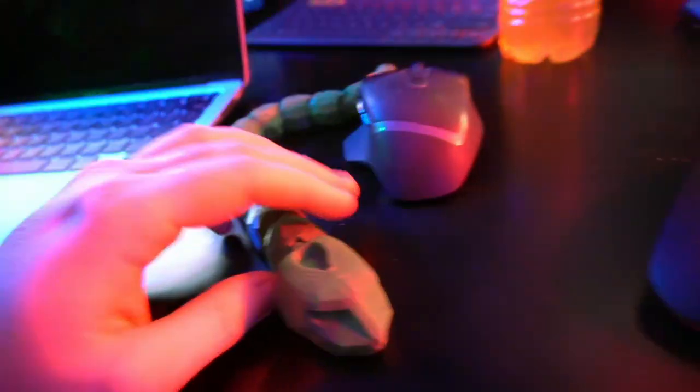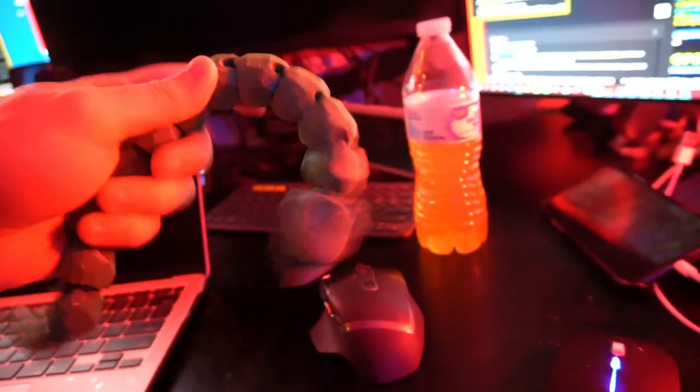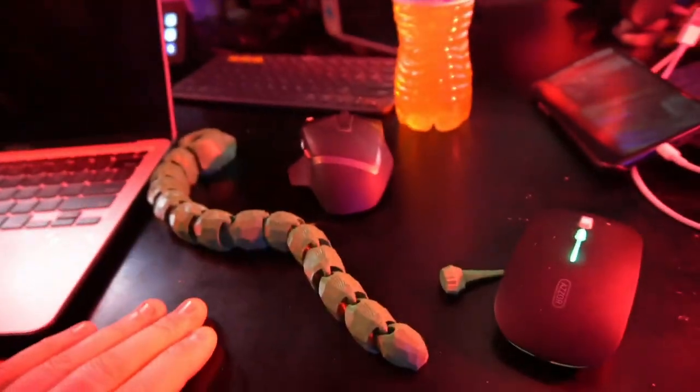I actually just printed this little Onyx thing here — a movable Onyx figurine. Let me put the spike head on. There we go. Onyx from Pokemon, and you can move it around. Really cool. It's printed to make a little loop around each joint, hence why it's so posable. It printed flat on the bed and I peeled it off. Super cool.